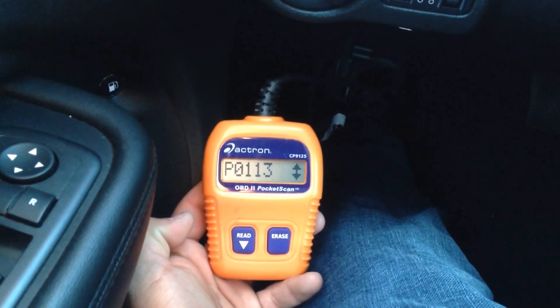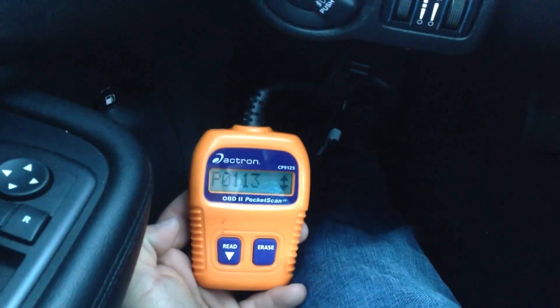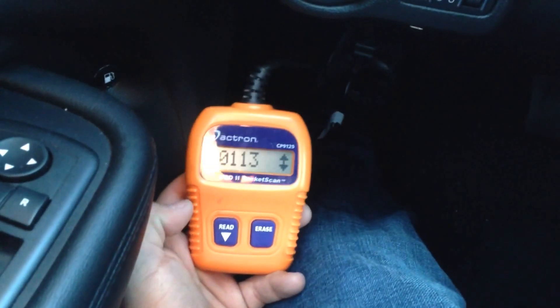After a quick Google search you can find out that P0113 is the air intake temperature sensor throwing a code. You can check the hose, check that component, and make sure it can be repaired.